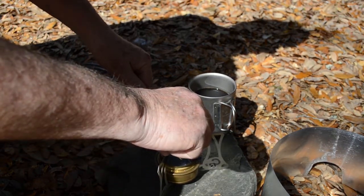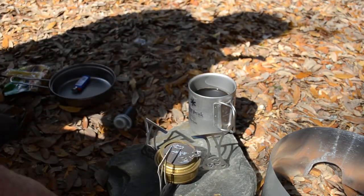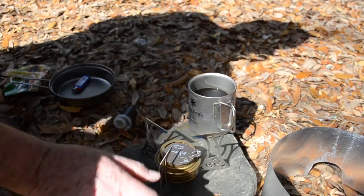We are now ready to simmer the meal. I really enjoyed showing you the Critter2 pot stand. I hope to see you out on the trail soon.